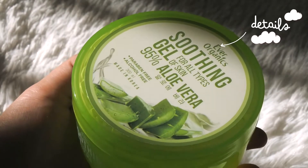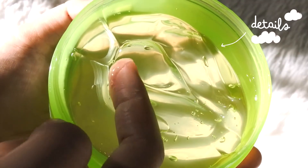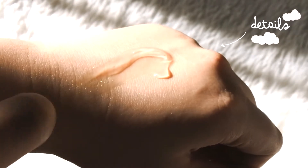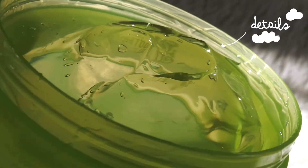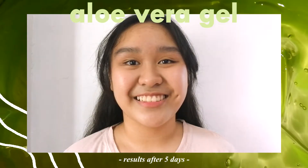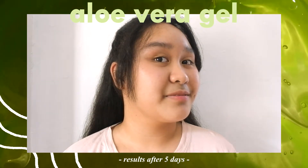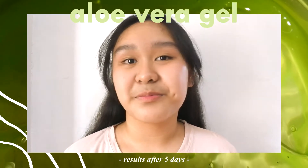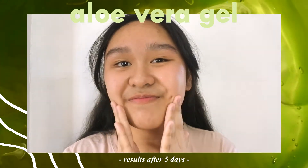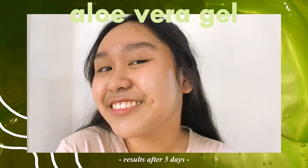So for the Aloe Vera Gel, it was used by my sister. If you have watched our previous video together, you would know that she actually has acne-prone skin. But since she had her period last week, she had quite a lot of pimples on her forehead. But thanks to this aloe vera gel, it did lessen the breakout. The day after applying the gel, she noticed the instant glow on her face in the morning and how refreshing it felt. She also told me that she had a rough texture on the cheeks, but 5 days later the texture became smoother and the cheeks became softer. However, when it comes to her oiliness, there's not much of a difference.